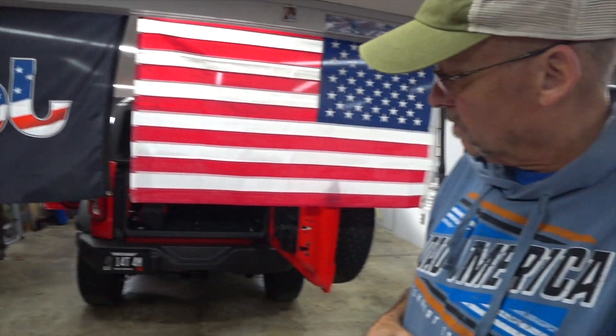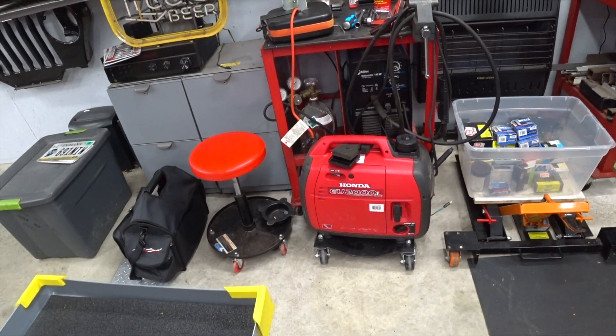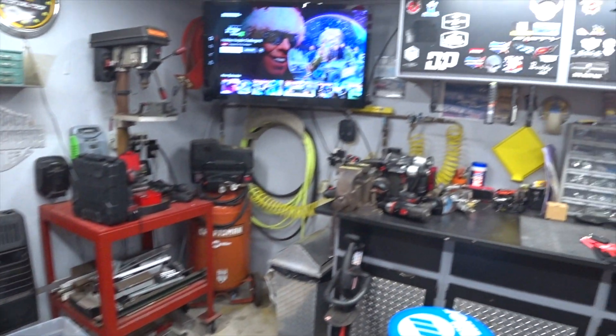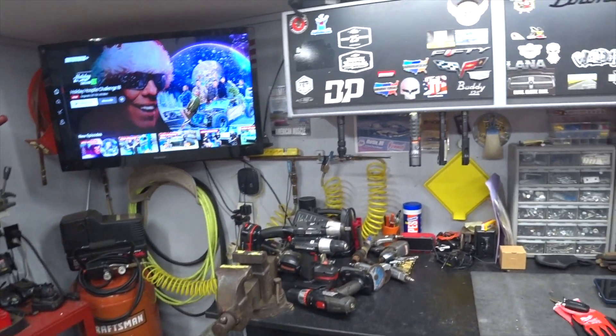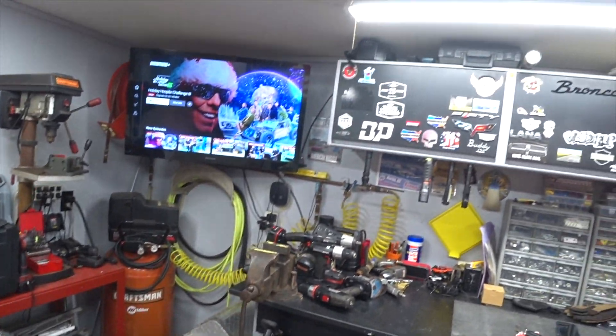You can't see the Bronco right now because it's behind all of my flags. First of all, I want to apologize for the garage — it's a complete mess. I'm really in the middle of a few projects, moving some stuff around, and I have carburetors to rebuild on my two Honda generators, plus tools sitting around that I'm gathering up to put for sale on Marketplace.